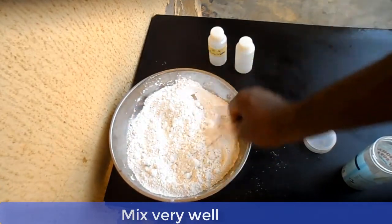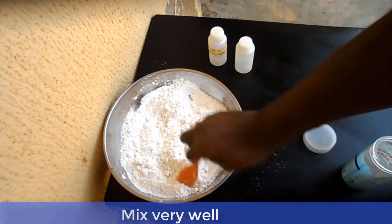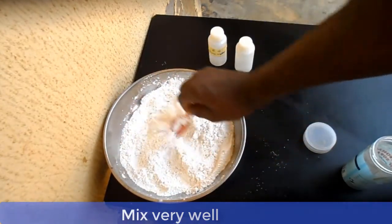And now, ladies and gentlemen, your fabric softener is ready. You can add 2 to 3 tablespoons to your rinsing water.